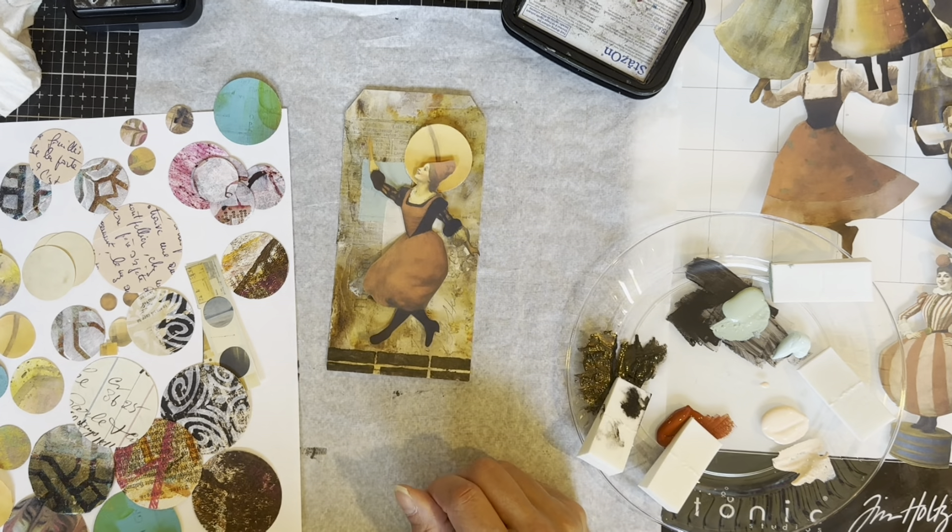I glue it carefully so I don't tear my image, and there's my second tag. I'm coming back with all of my tags and I'll do a little flip-through at the end so you can see them all. I'm really happy with the way it all turned out in general, and I learned some things. I'm going to show you how I'm putting this together — and I actually made a mistake here that I left in to show you that you really need to think ahead.